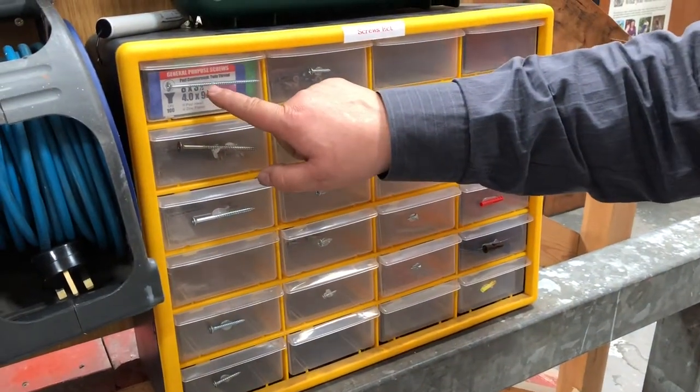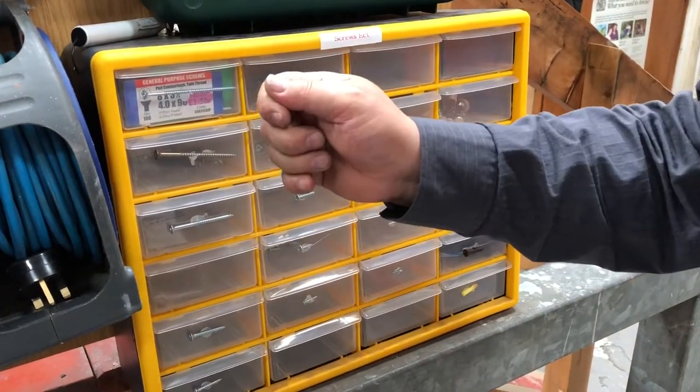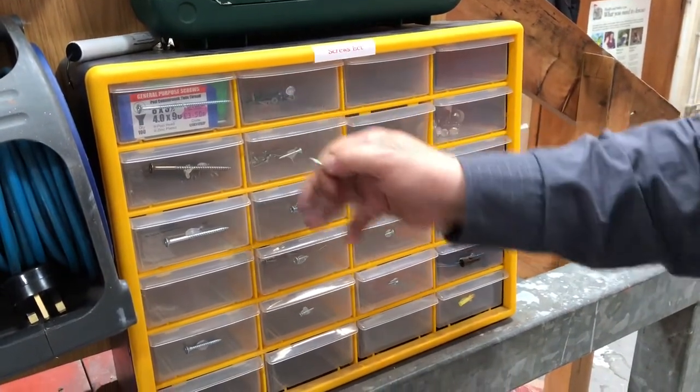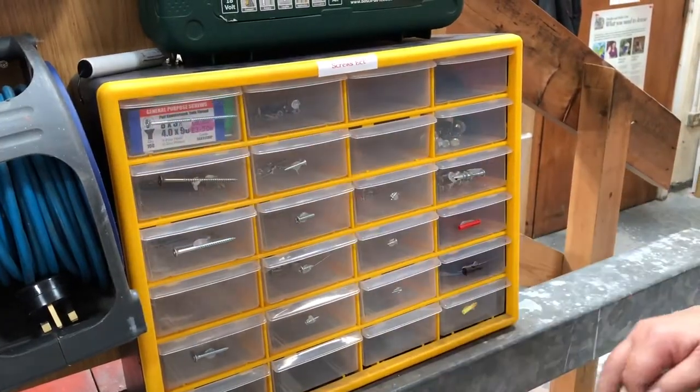So what I've done is got the hot glue gun. The good thing about the glue gun is you can just pull it off, and it's cleared again. What I've done is stuck all these on so you can see exactly what's in each cabinet.